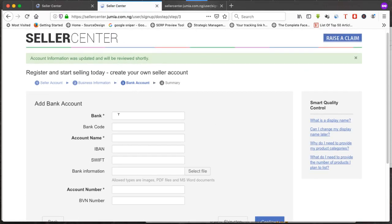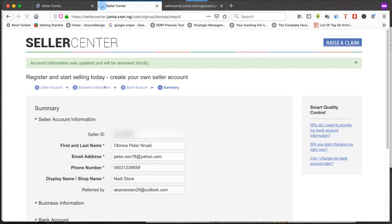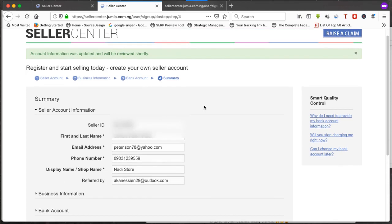Jumia is now asking for your bank account details. Put in your bank name, account name, and account number, then click continue. Don't skip this step — if you don't put in your details, Jumia will not approve your store.